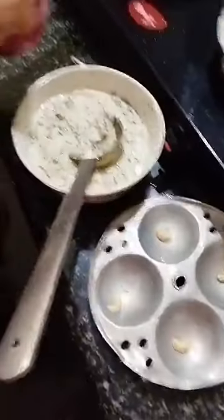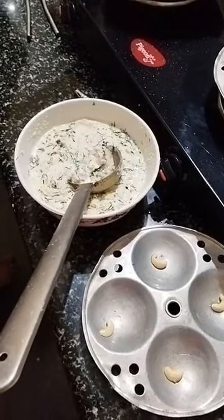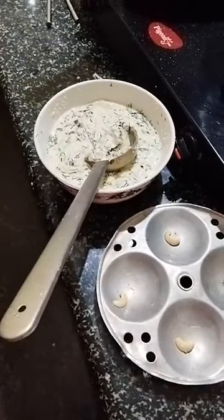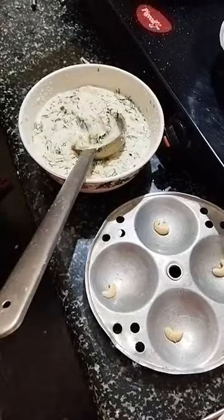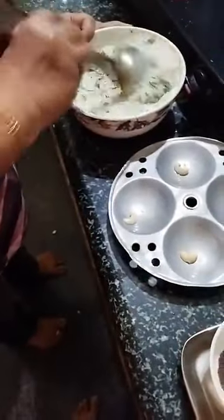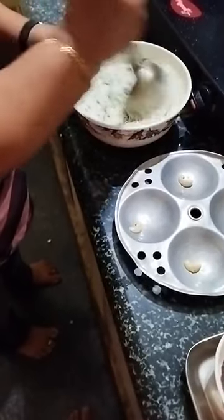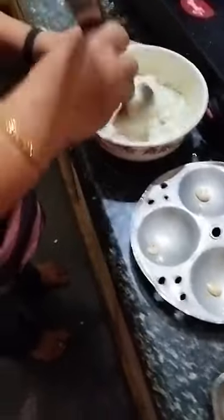One thing is most essential — as this is an instant Rava Idli, you have to add cooking soda only when everything is ready. I am adding cooking soda — just a little bit, not very much. You should add soda or fruit salt only when everything is ready, or else it will become hard. Only if you add this will the Rava Idli be very soft — it will melt in your mouth.